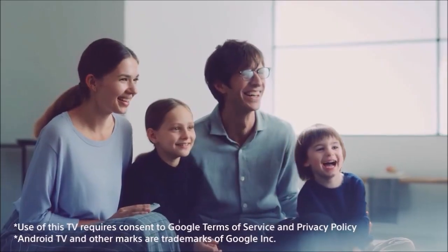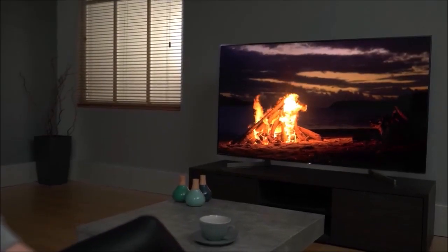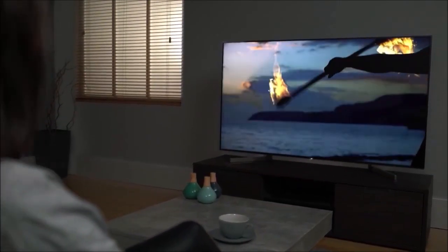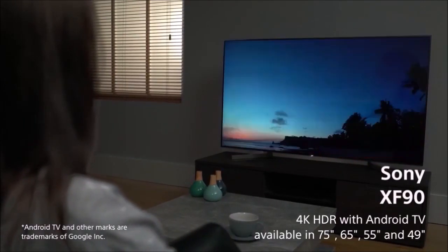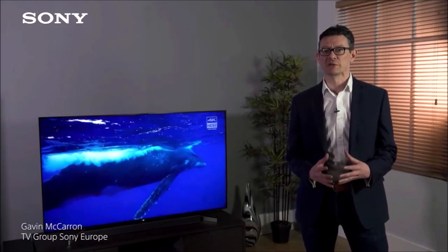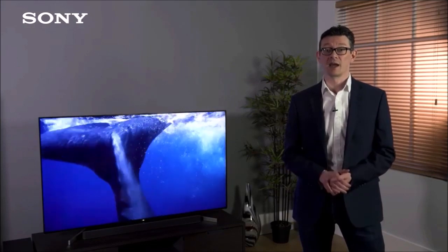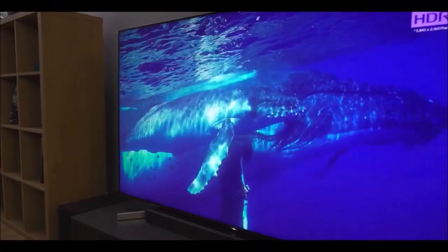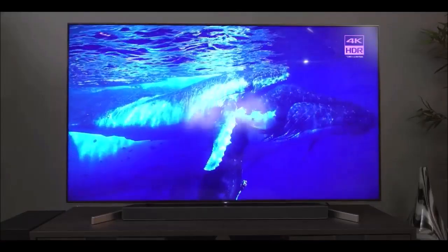You can connect the X900F to the internet via Wi-Fi or using an Ethernet cable. For audio-visual connections, this TV features four HDMI ports that should be sufficient for most users. All of them are compatible with the HDCP 2.2 protocol, but only ports 2 and 3 meet the HDMI 2.0 standard. The only HDMI port that incorporates the audio return channel is number 3 — keep all this in mind when connecting a gaming console or external audio equipment.